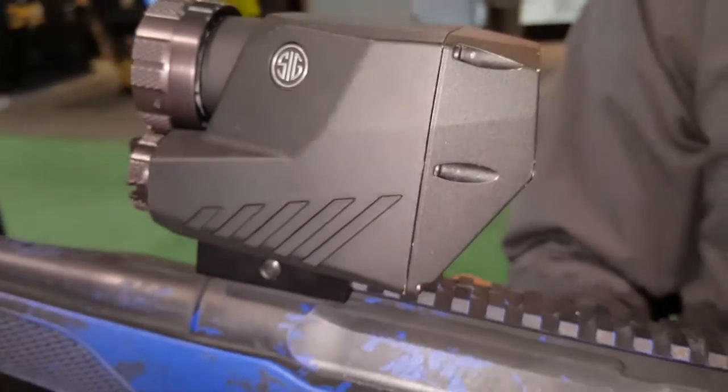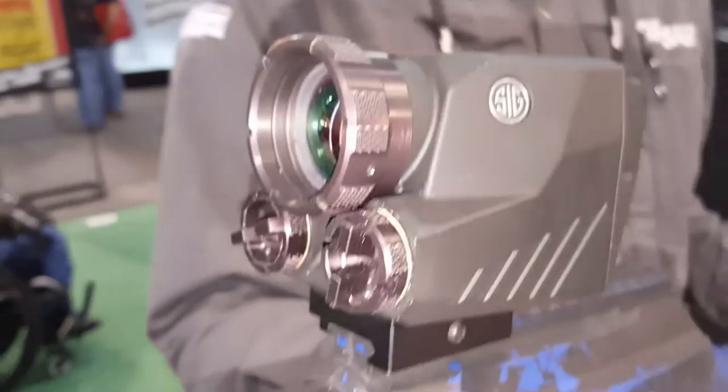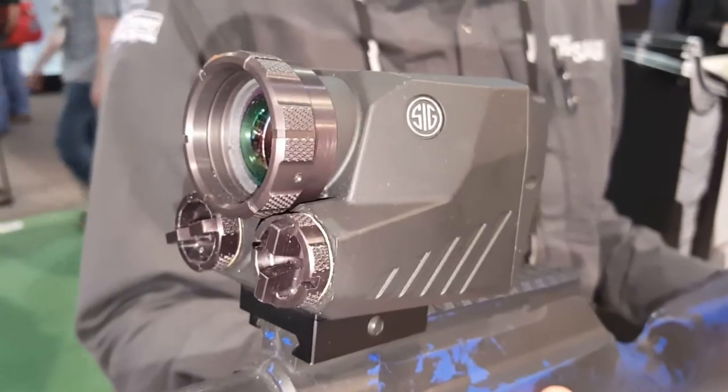This is going to be an interesting, economical thermal weapon sight for guys that don't want to jump into the thermal weapon game with a $7,000 optic.